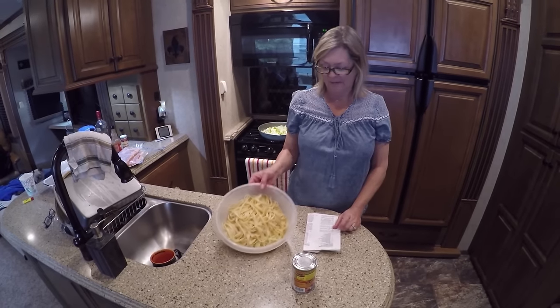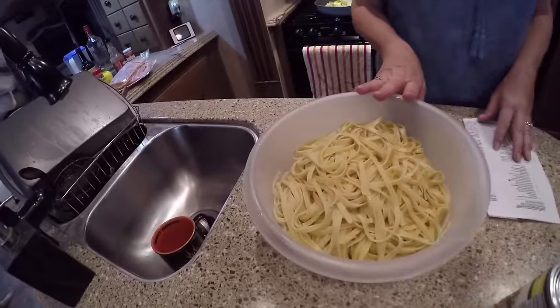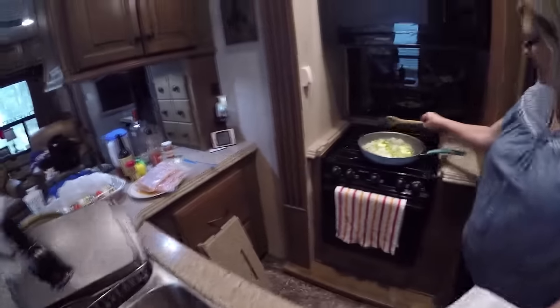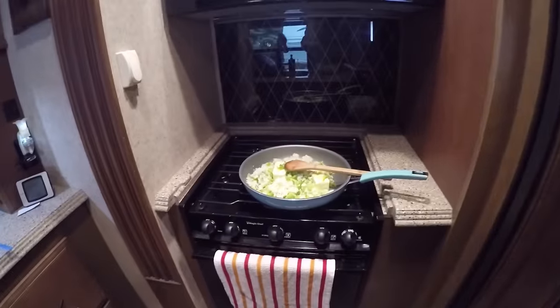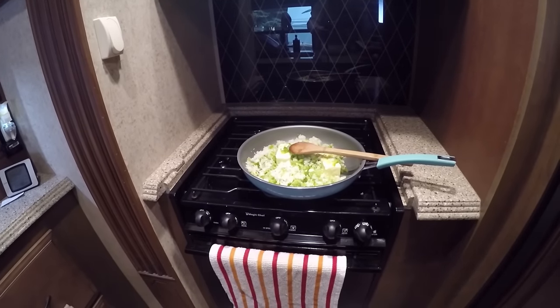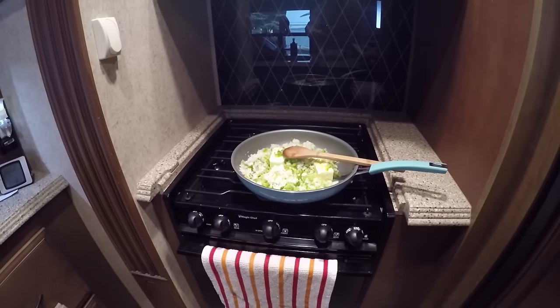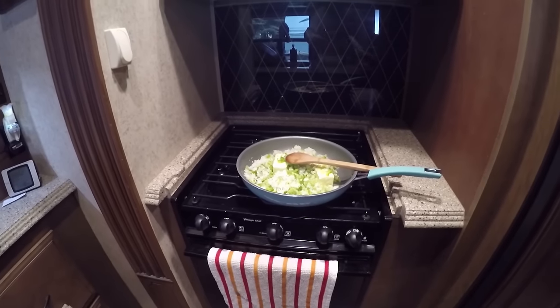Okay everyone, we're back. I have boiled a pound of fettuccine noodles, and now in a pot I'm going to sauté one stick of butter, one tablespoon of garlic, two cups of chopped onion, one cup of chopped celery, and one cup of bell pepper. As soon as that's done sautéing, I will come back to you again.